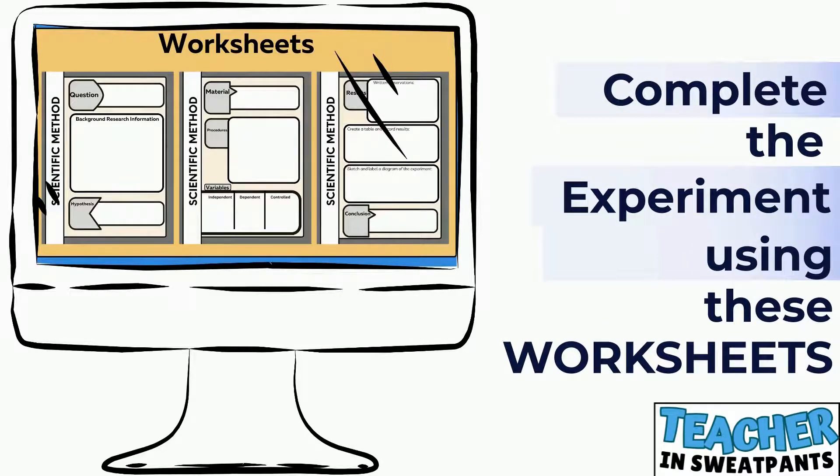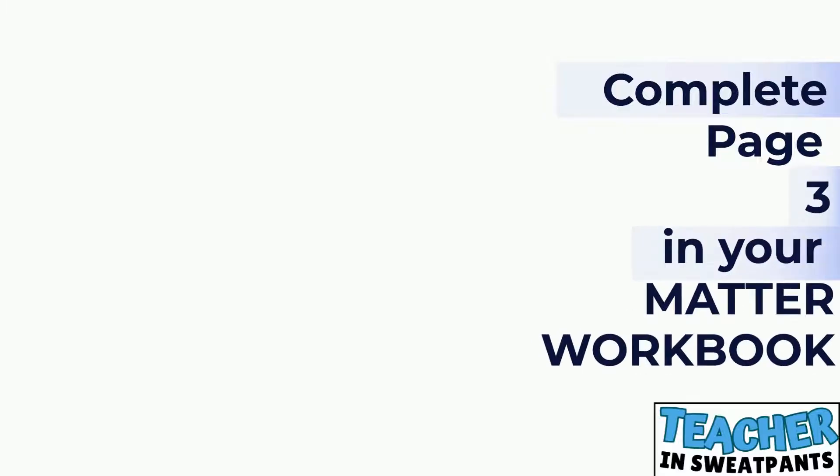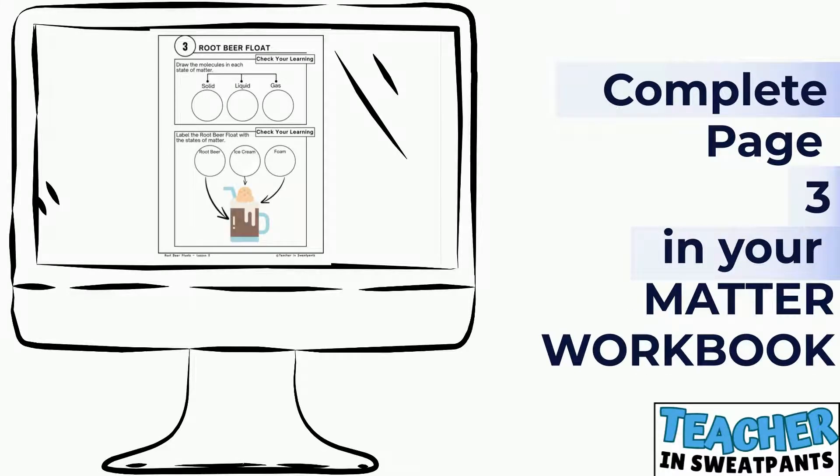Complete this experiment using the worksheets. Complete page 3 in your matter workbook.